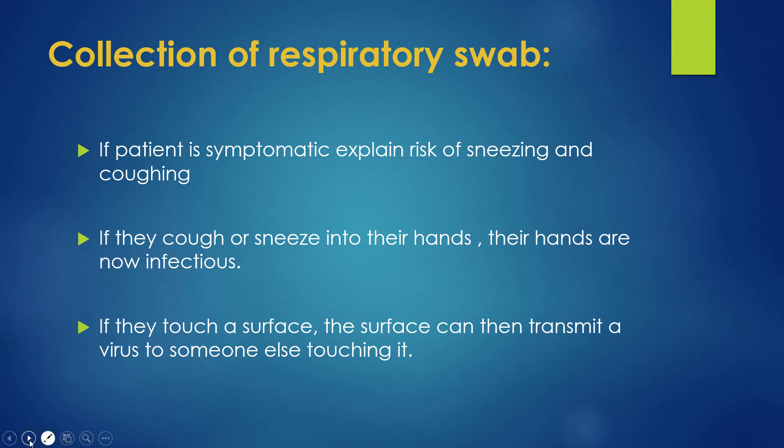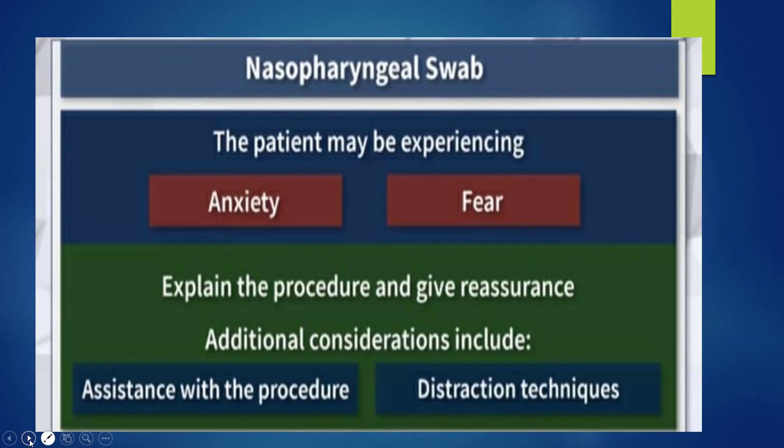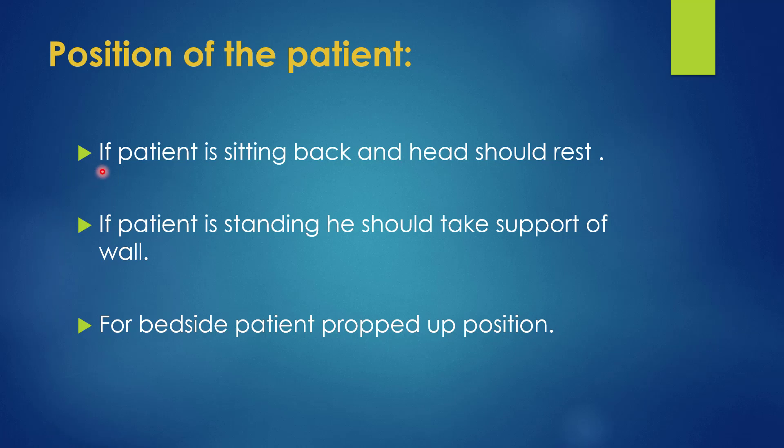Regarding the position of the patient: if the patient is in a sitting position, his head and back should be rested. If the patient is in a standing position, he should take support of the wall. For a bedside patient, the proctor position is required.